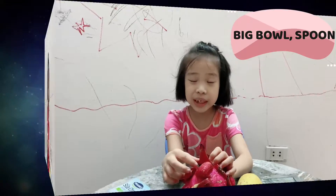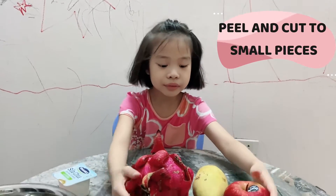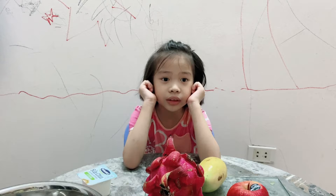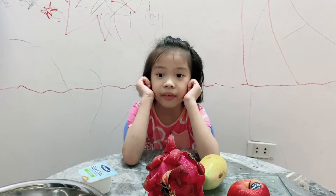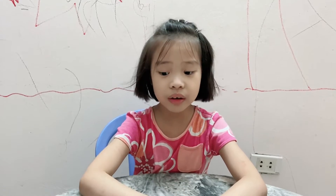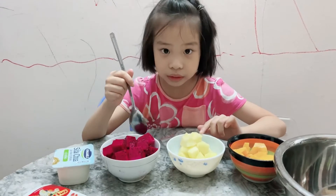Let's start. First, we need to peel all these fruit and cut them into small pieces. If you do it by yourself, your finger can get hurt. So we need to ask your mommy to cut your fruit for you. So my mommy cut all the fruit for me.